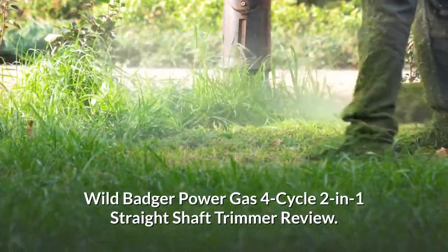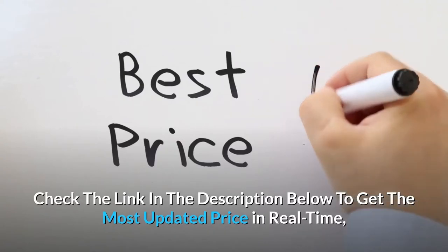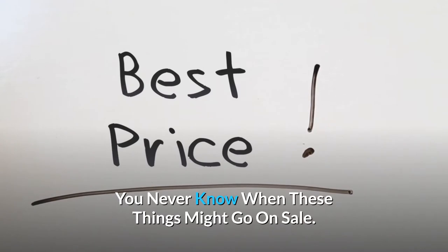Wild Badger Power Gas 4-Cycle 2-in-1 Straight Shaft Trimmer Review. Check the link in the description below to get the most updated price in real time — you never know when these things might go on sale.